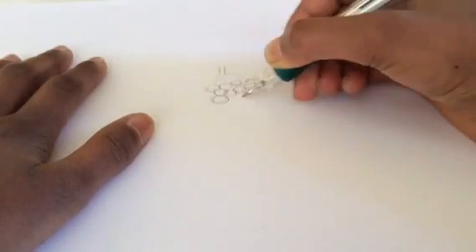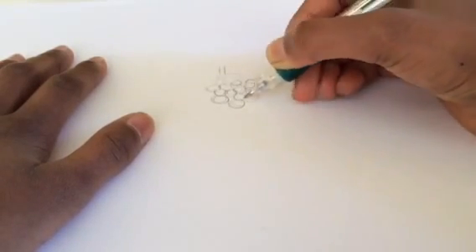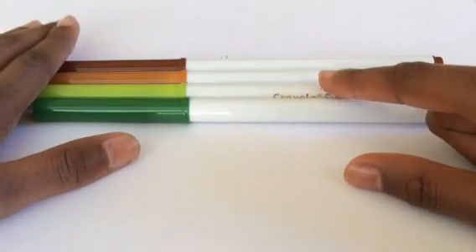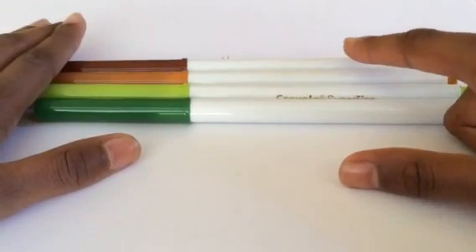You're going to be needing a dark green, a light green, a light brown, and a dark brown marker. Start with your dark brown and just shade in or outline the dark parts or the outside of your branch.